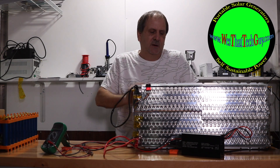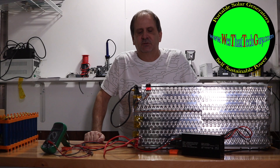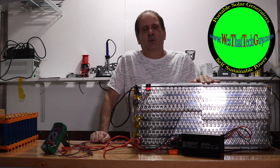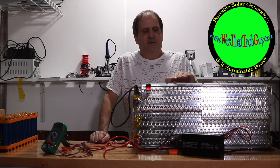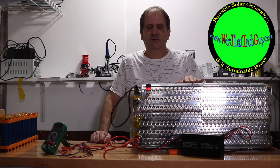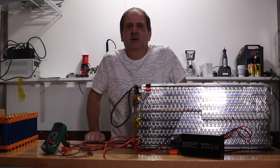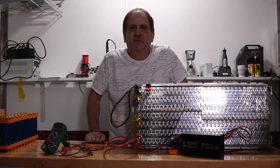Unfortunately, inverter chargers that you would use with this battery pack won't run voltage and amperage back to charge the battery at the proper voltages. It's pretty close, but not quite there. A 24 volt inverter charger is generally going to produce more voltage than this can handle — it's going to be up in the 28–29 volt range and above, where this is only good for 25.2 volts. So we're going to talk about our Solar Jenny charger as an AC charger — a simple way to charge this battery pack off the grid.